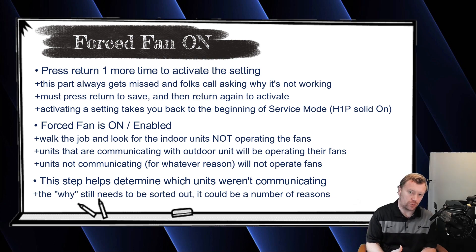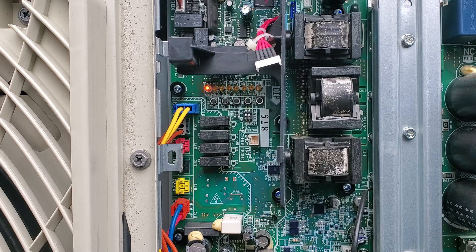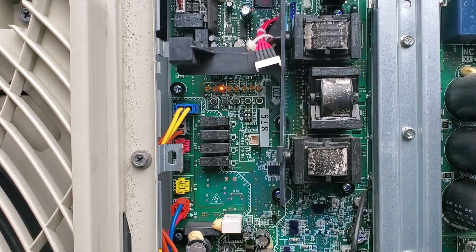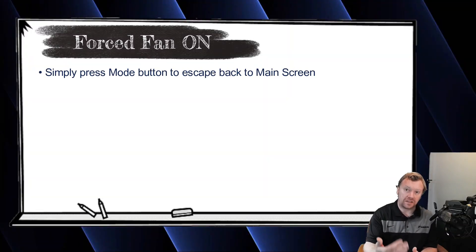Once you determine which ones aren't communicating, all you have to do at the outdoor unit is simply press the mode button one time to escape back to H3P, and the VRVS system will automatically turn off forced fan. You don't have to go back in and disable it, save, activate, and escape. It's very handy — just hit mode once, it escapes automatically and turns off forced fan.